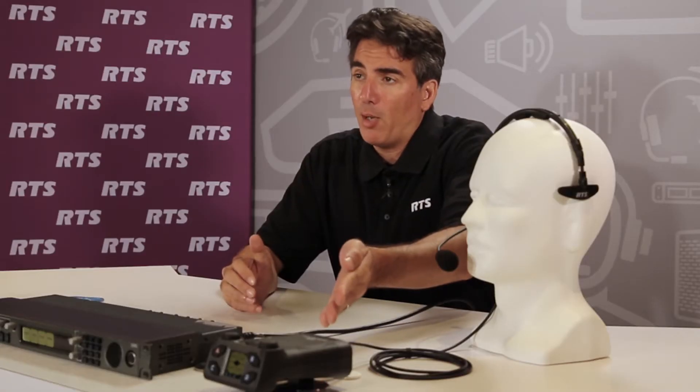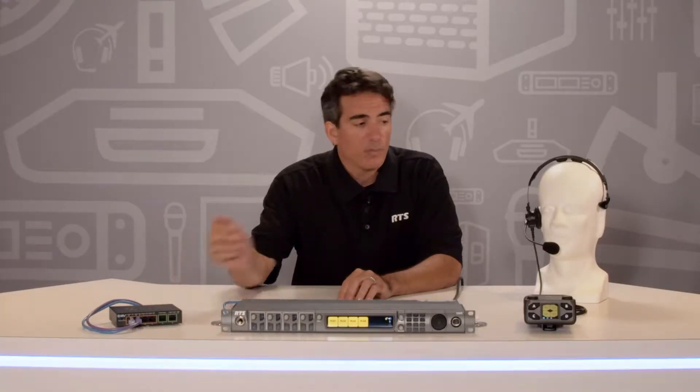In this video, we are going to demonstrate connecting and configuring DBP Digital Belt Pack and OMS Omnio Main Station. First, let's look at all the items needed to install an RTS Digital PartyLine system. We have a DBP, an OMS, a PoE Power over Ethernet switch, and an LH300 headset.